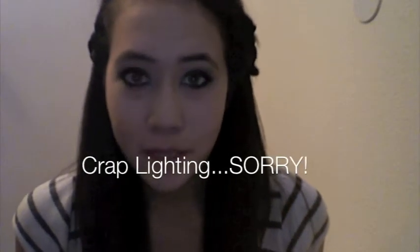Hi guys, so today I'm going to be doing a tutorial on this Taylor Momsen inspired look. I saw the picture of her from her Seventeen Magazine cover shoot and I just love her. I love her eye makeup — it's always very dark and edgy and very dramatic, and I thought I'd give it a try. So this is my version of her look, so go ahead and stay tuned to be able to try it.